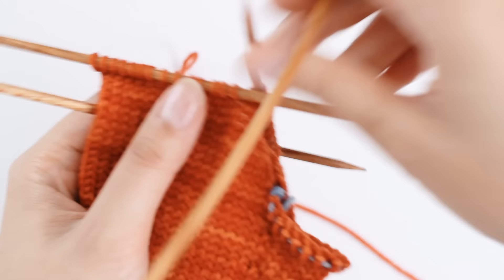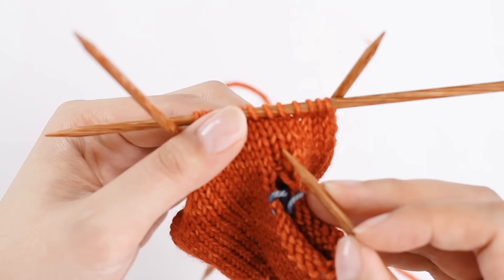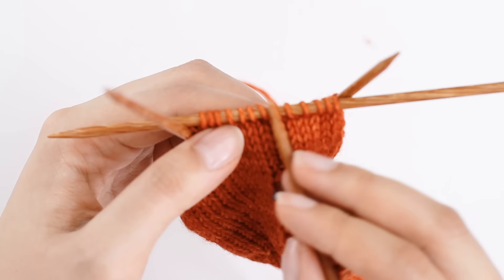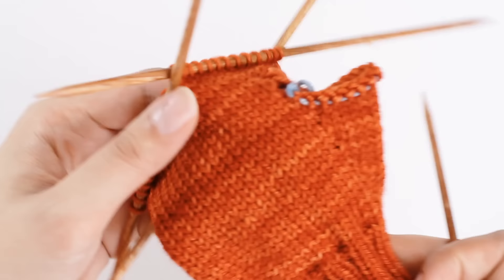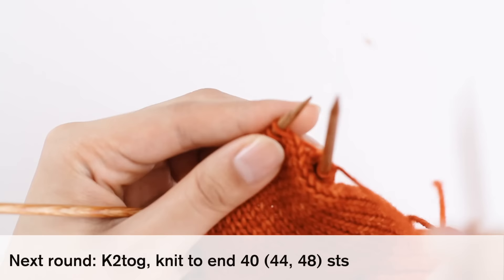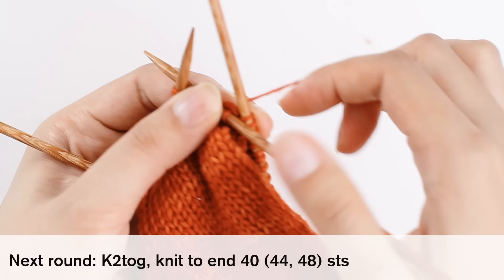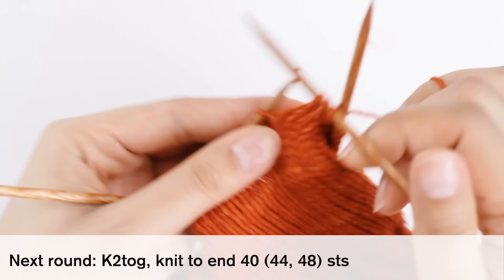I've just done eight rounds of stockinette stitch. I can tell I've done eight rounds by counting the stitches from this point — one, two, three, four, five, six, seven, and the stitches on my needle is the eighth round. I've confirmed I've knit eight rounds in stockinette stitch. The next round is knit two together, knit to end — basically we're just decreasing one stitch. I've pushed my needle into two stitches and knit them together as if they were one, and now I'm going to knit to the end of the round.